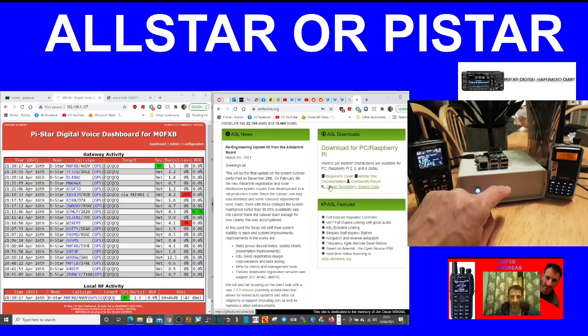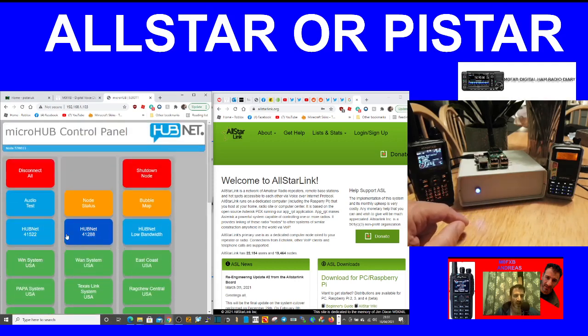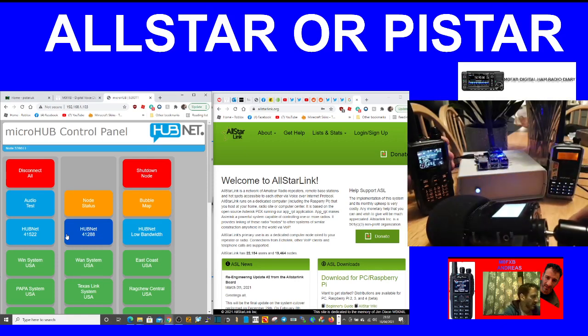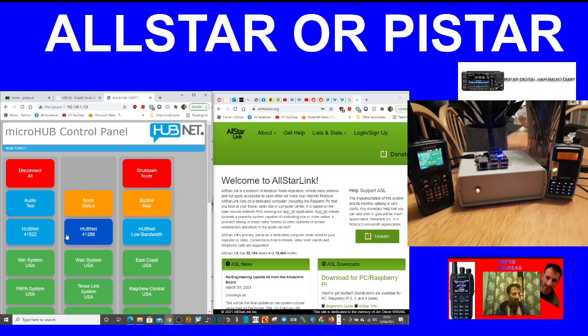Have a look at allstarlink.org for lots of information. The control box for this All-Star node is here — for example, I can click here and connect to HubNet UK, and if we turn it up you can hear the beeps. That's HubNet. No one's talking on D-Star at the moment, but if I key you can see we're connected on the D-Star network.